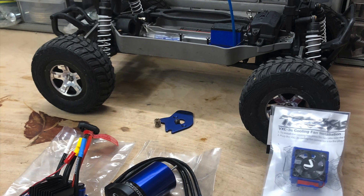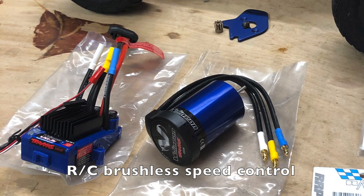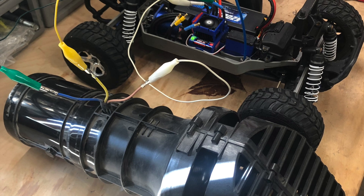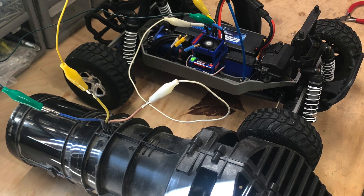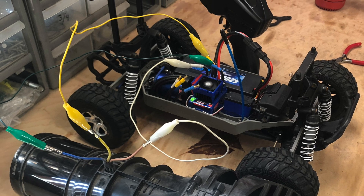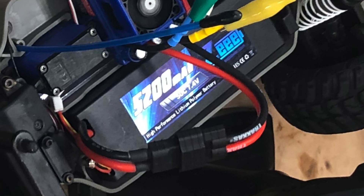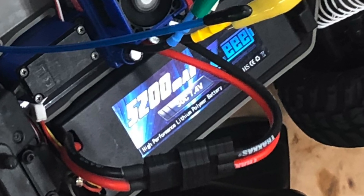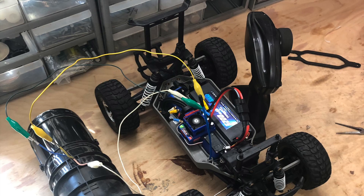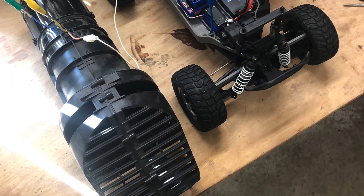It just so happened my wife gave me an electronic speed control for an RC car around this time, and I hadn't even installed it yet. I looked at the three wires going to the Ego blower motor and the three wires coming out of the speed control and took a chance. I hooked them together, pulled the trigger on my RC transmitter, and sure enough the blower motor came to life.